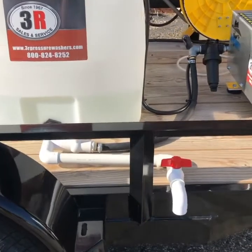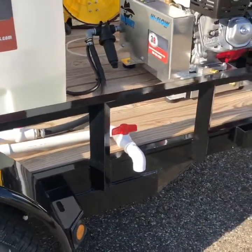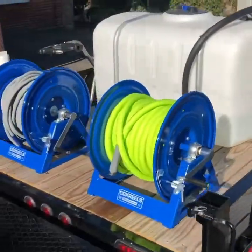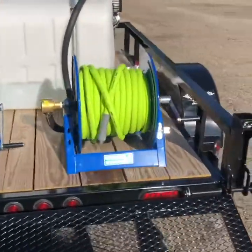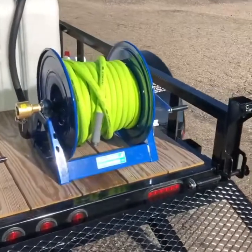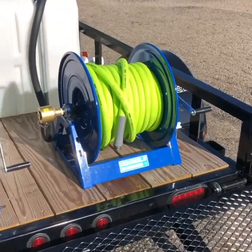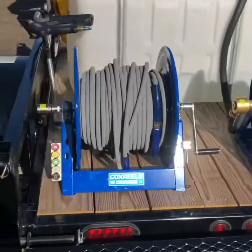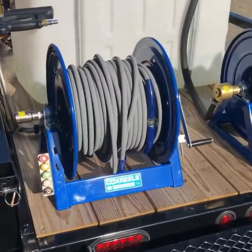With the side tank drain here, a little hand washing area, bucket fill on the back. We've got two of the Cox reels. This first reel is the inlet reel — right now it has 100 feet of three quarter inch hose on it, and it'll hold up to about 150 feet. The high-pressure reel has 200 feet of hose on it right now but it'll hold up to 300.